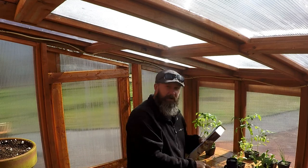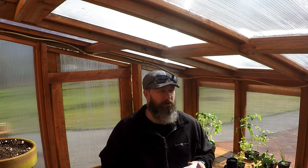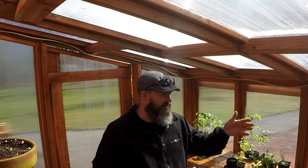Good morning! Back out at the greenhouse, working on some finishing touches, getting this thing ready for spring and summer. We actually had snow yesterday, so I haven't taken any of the stuff that I've started and put it outside yet.